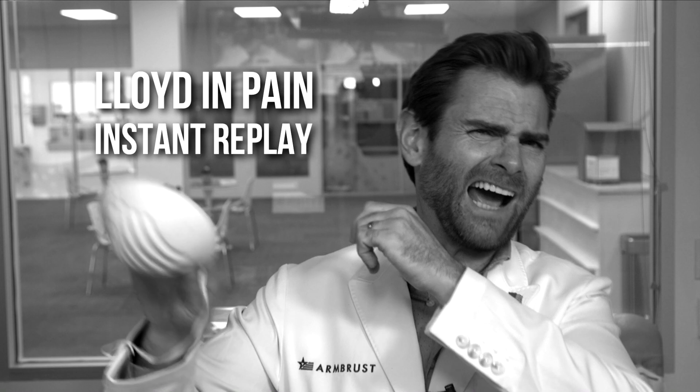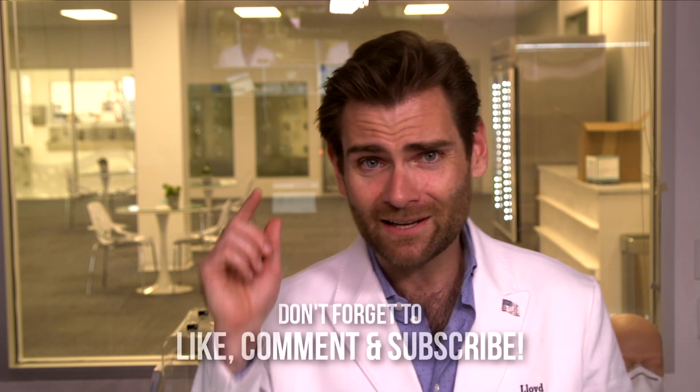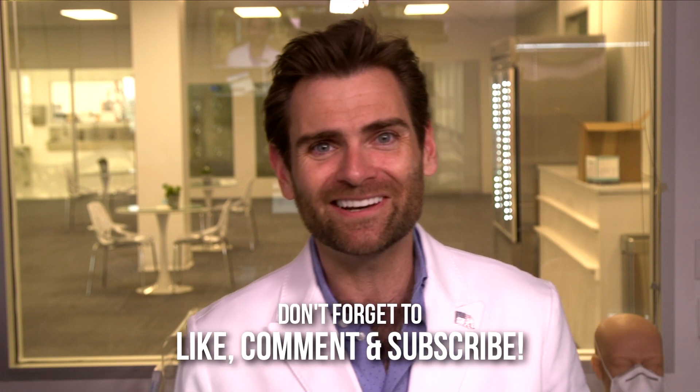Thank you guys so much for watching — I hope this was enjoyable, especially the part where I slapped myself in the face. If you like this video, if you like seeing me in pain, jam that like button, hit subscribe, and I'll catch you on the next test. Thanks so much!